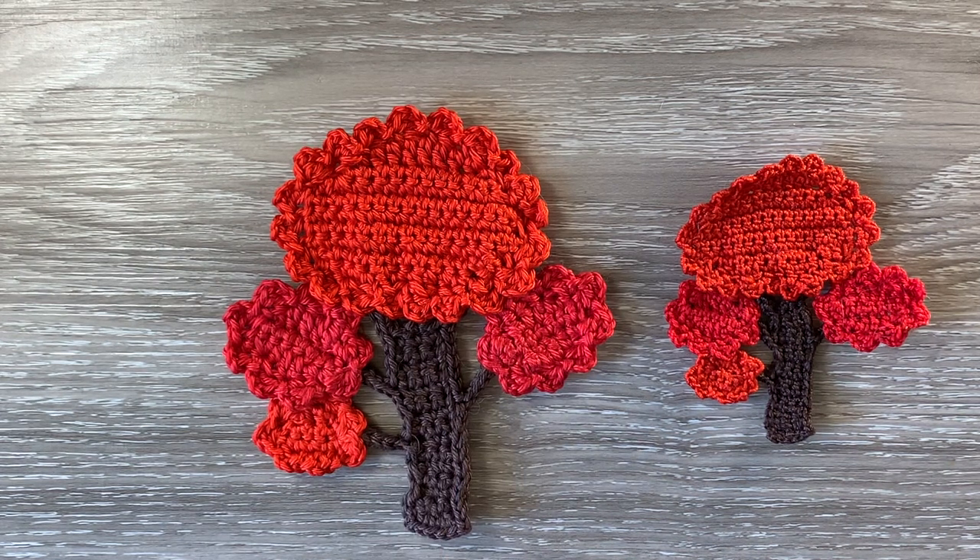There's the finished tree. The size is 10 cm wide by 11 and a half cm or 4 inches wide by 4 and a half inches. If you'd like my video please like, subscribe and share. I'm also on Facebook, Instagram, Pinterest and Twitter. The details are in the description below along with the details of my website where I have my patterns, the details of my Facebook group and the details of my Patreon. Thank you for watching. See you next time. Bye.